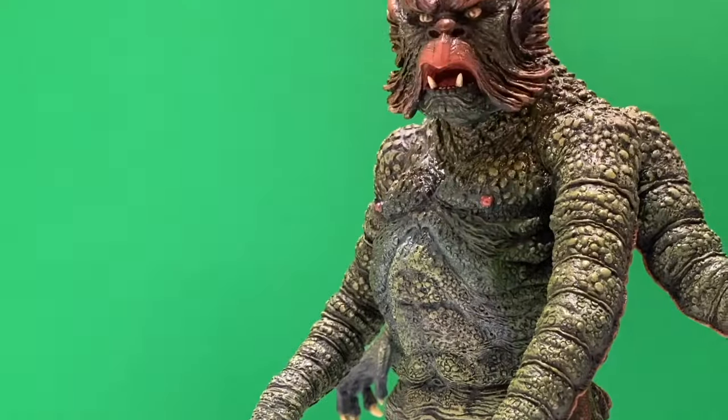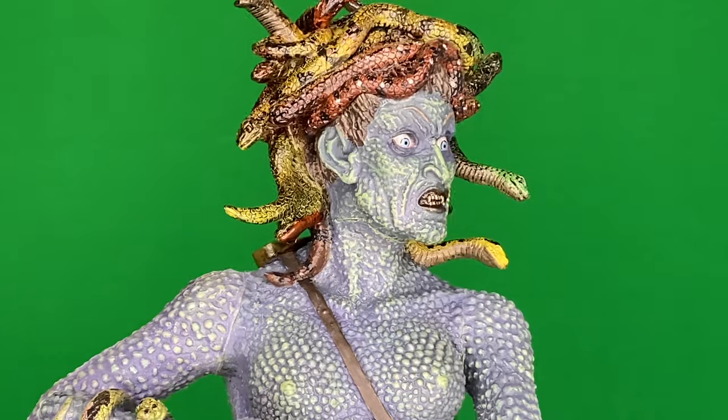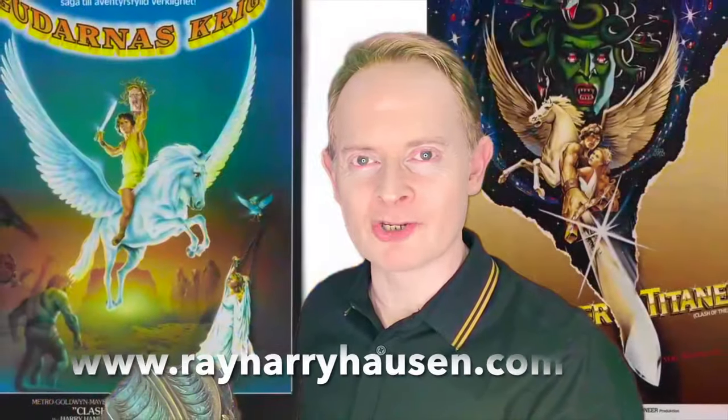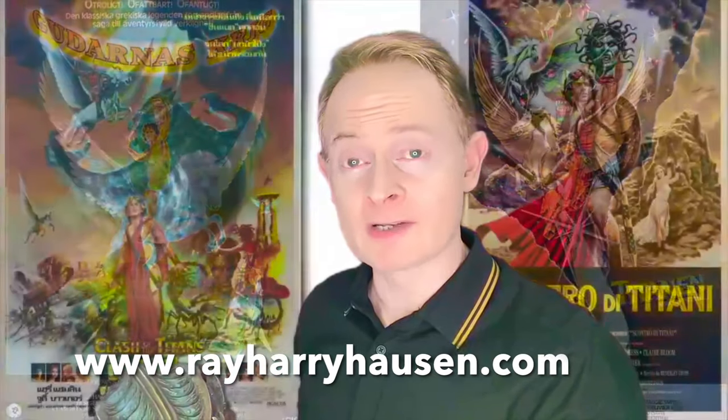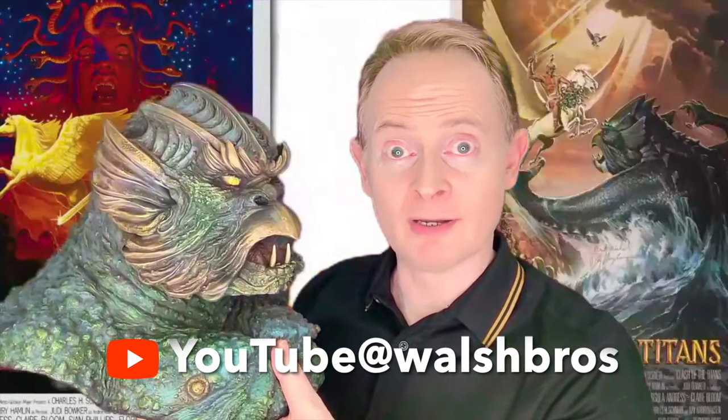I hope you enjoyed that Kraken bust unboxing. Remember to watch the other Star Race Toys Clash of the Titans figures in this playlist, including the Full-Length Kraken, Pegasus, Bubo the Owl, and Medusa. You can find out more about the work of the Ray Harryhausen Foundation at rayharryhausen.com, where you can find our social media links and our podcasts too. If you'd like to win your very own Kraken bust from Star Race Toys, simply subscribe to my channel and comment below the video — you're in with a chance. Good luck, and we'll see you next time.